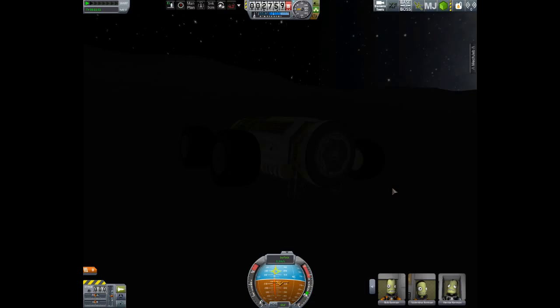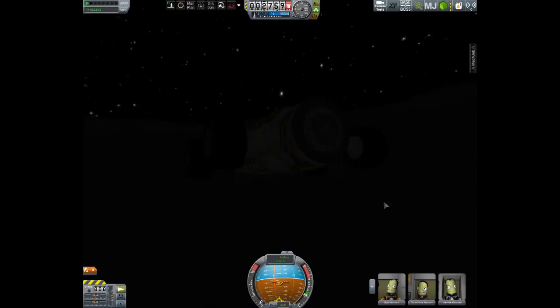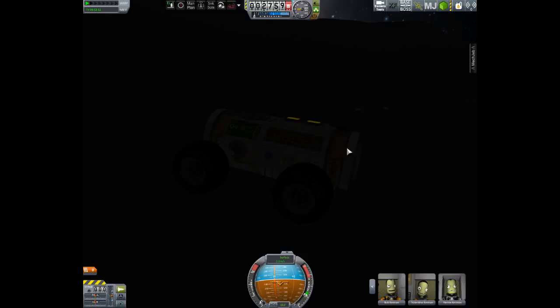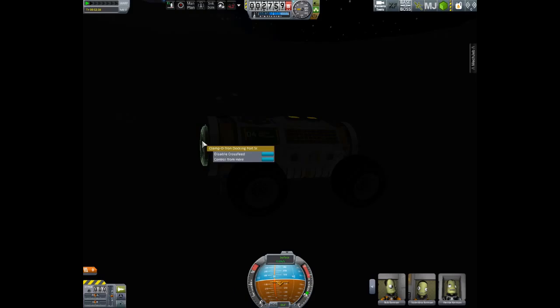Setting up the base — there we go. Ever so unique. This is the favorite way of building bases especially on other planets, because you don't need to worry about landing at a pinpoint next to your base and then using struts to connect them all together. This way you can just connect it using the docking portal and it will all be as one.